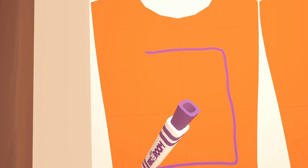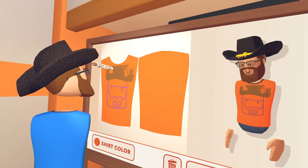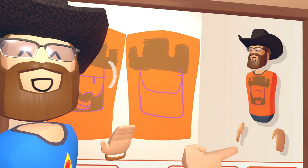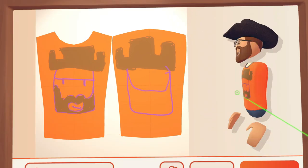When you draw on your shirt, your avatar will be updated on the right of the board. You can rotate your avatar by exiting draw mode and dragging to the left or the right.